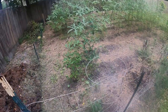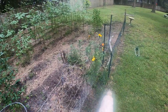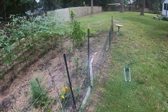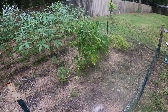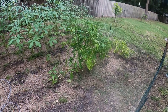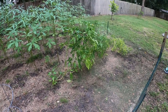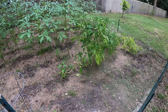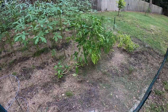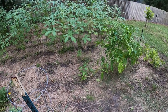I left these jalapeños right here — there's two of those. Left a few of the marigolds around the edge. I left these pepper plants, and I'm probably going to leave these in the ground. I'll cut them down, trim them down. I was going to put them in a pot and put them up next to the house, but I believe I'm just going to leave them right here in the ground. They should come back next year.